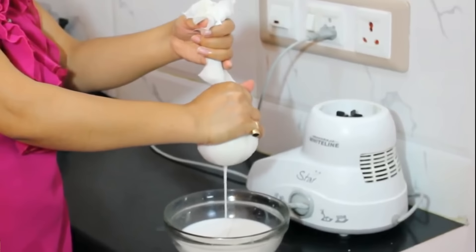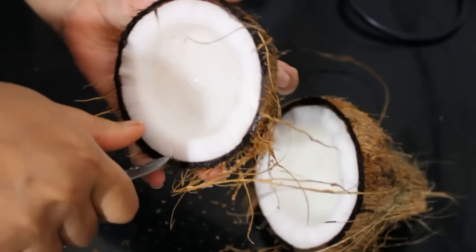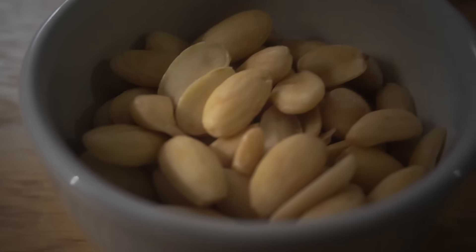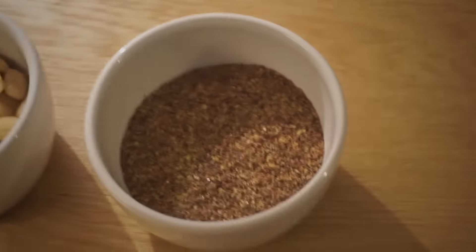There are loads of different ingredients you can use to make milks, like soybeans, rice, various nuts and seeds, as well as oats and coconut. But for this video I'm going to be making flax milk, coconut milk, oat milk and almond milk. You start by getting the dry ingredients — for this I'm using oats, desiccated coconut, almonds and flax seeds.